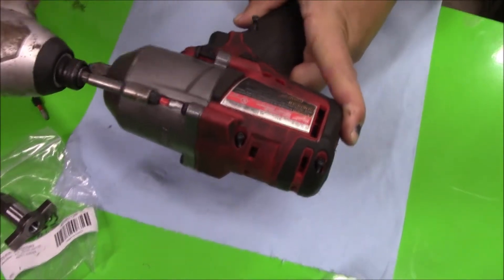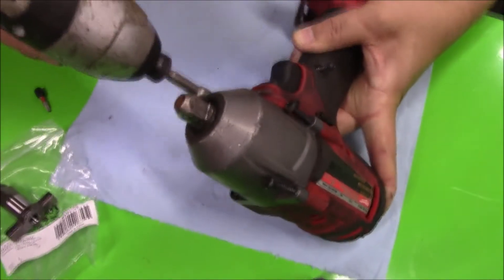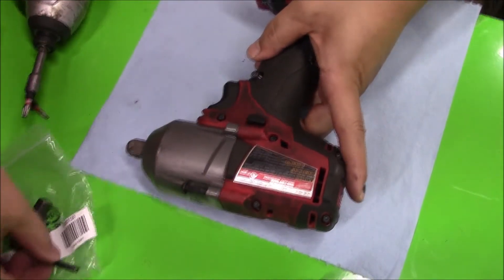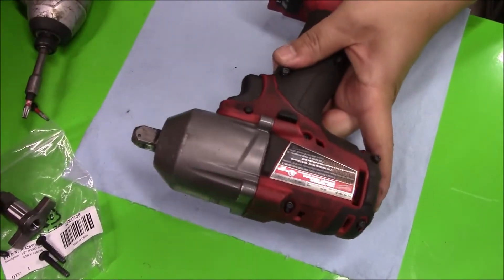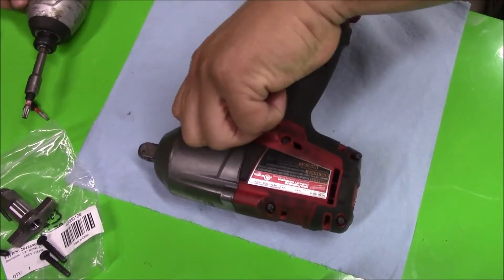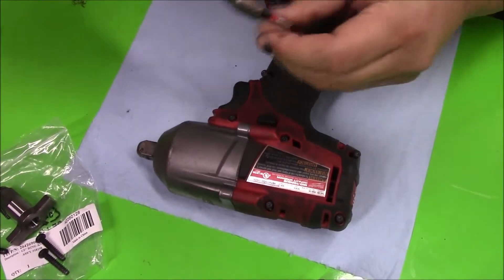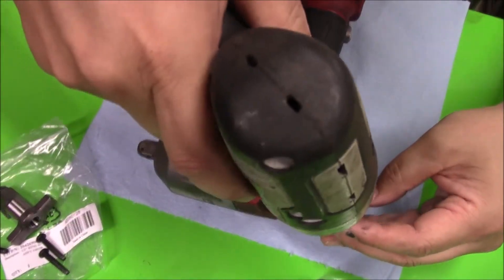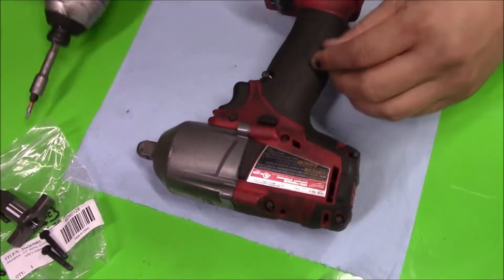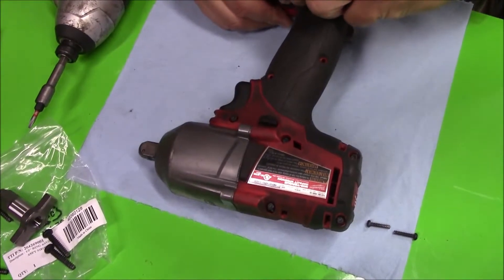There are one, two, three, and four screws. It's also a good time to clean these up since I've used this tool for a very long time. Organize the screws so you know which one is which — the two longer ones need a thin, shallow driver to get in there, but the others weren't a problem.